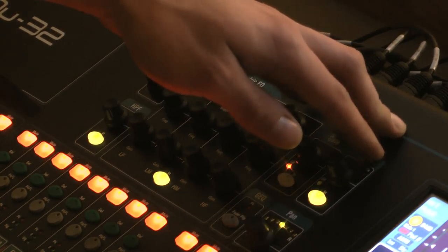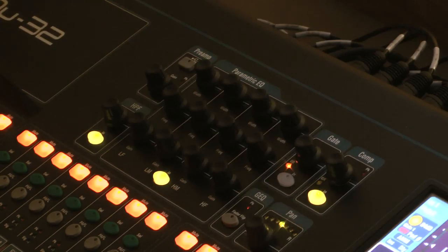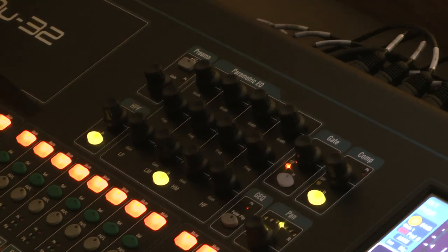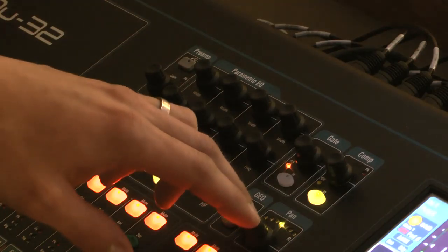We have gates and compressors, which are useful tools. Once they're set you're really not going to have to mess with them — we've preset all of that. The compressor is useful when you have a speaker who talks softly and then suddenly gets very loud. It compresses the sound to even things out, making it a more pleasant experience for everyone and a better mix.